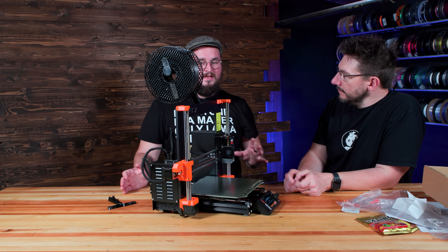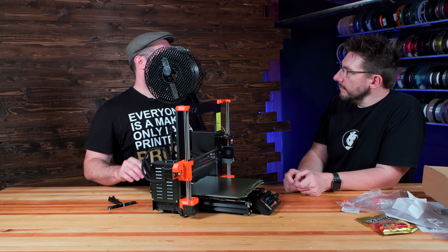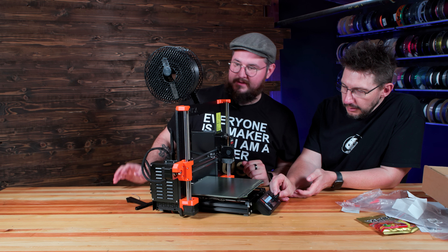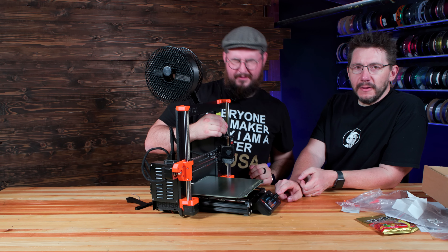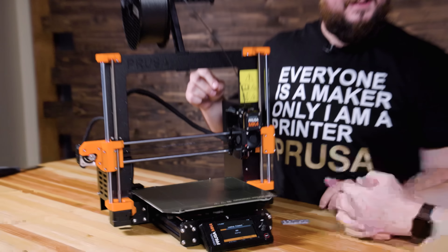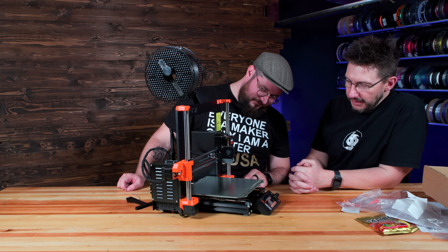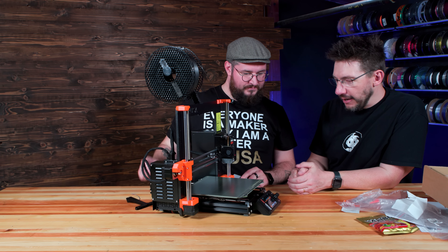We suggest everyone who gets the new machine to run through the first run wizard because it checks that nothing got mangled in shipping — it checks the axes, all the heaters, everything. So that is a very important step. We've just unloaded the filament and it's out. Now we go to Load, then Prepare, then Start — loading filament in three, two, one. There it goes — it's taking it! Purging, loading, doing all sorts of fun stuff. And there it is — just a tiny bit of material purged out.